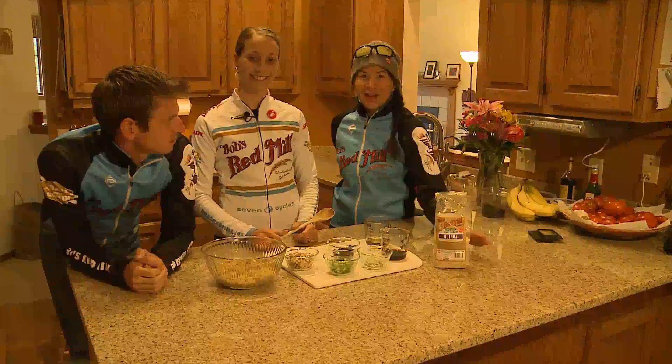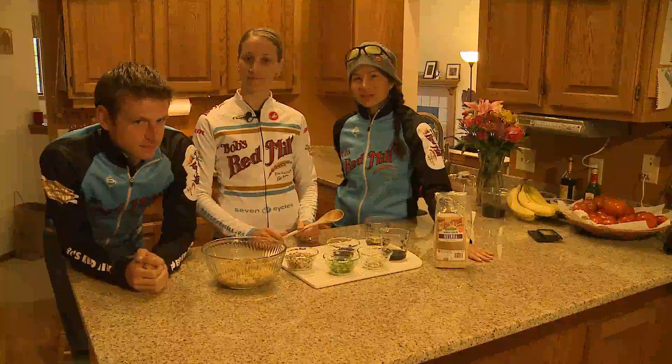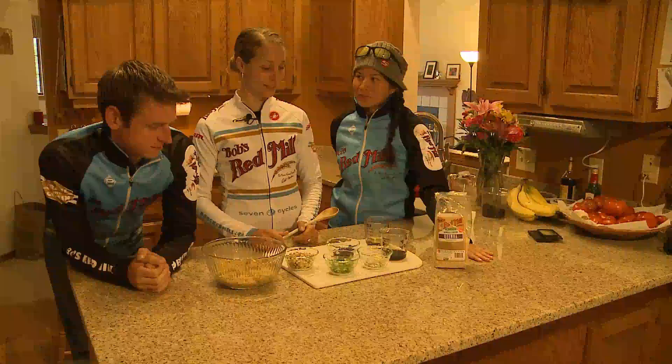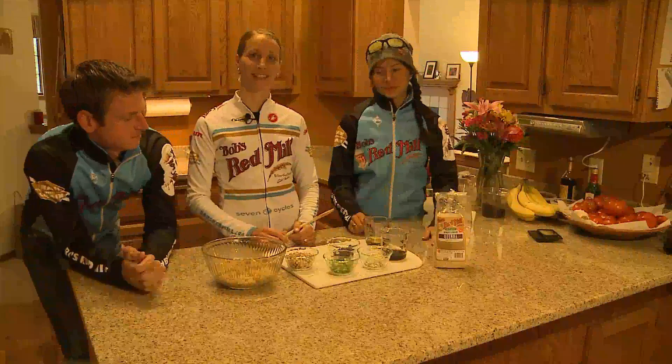Hi, I'm Moverno Roy. I'm Marty Smiley of Bob's Red Mill Racing. And I'm Jo Zerwonka of Bob's Red Mill. And we are all racing the USGP at Madison this weekend, and we are making quinoa salad for dinner tonight.